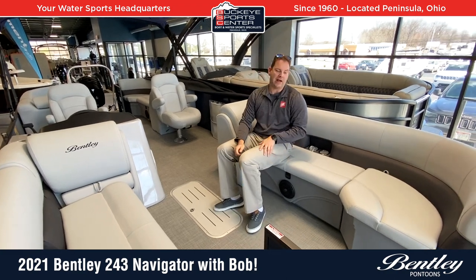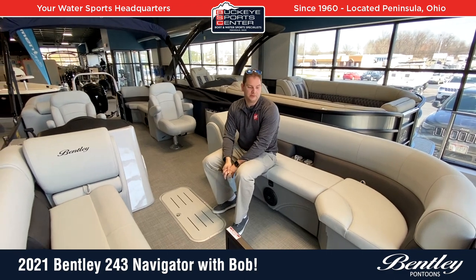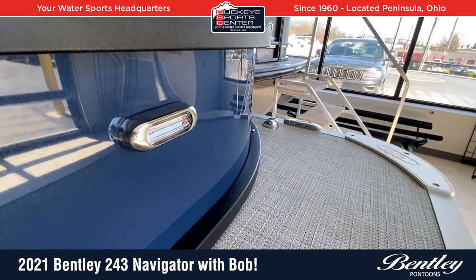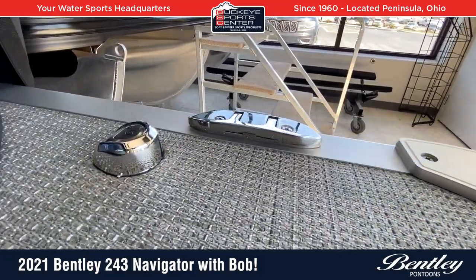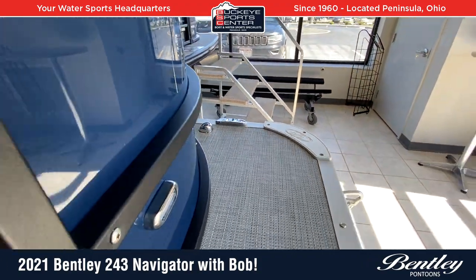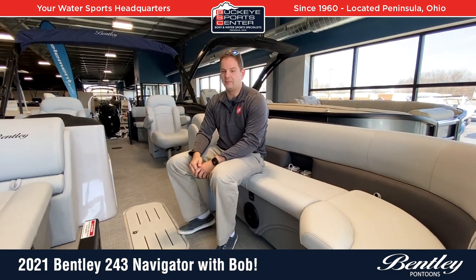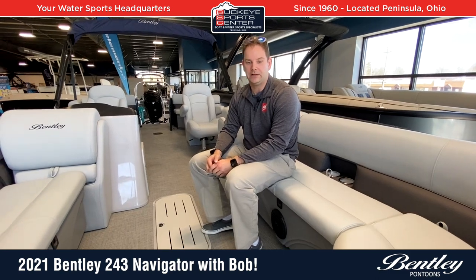I always like to point out on the Bentley that you've got docking lights as well as navigation lights and cleats that are out of the way. The docking lights are mounted to the fence panel of the boat. The cleat and navigation lights are mounted in an out-of-the-way corner so that if you're stepping on and off the boat, you're not going to trip over them. By having them hidden away, it makes the boat flow a lot better, and you avoid tripping on things and breaking them with your feet as you're entering and exiting.